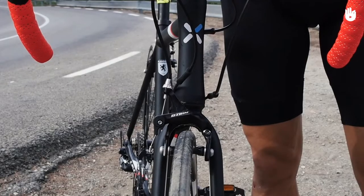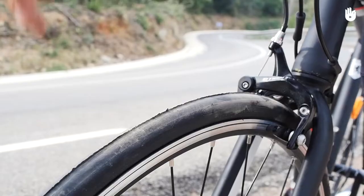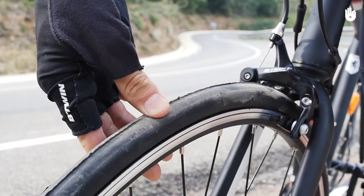Brake pads should not be worn, and both should contact the rim squarely at the same time. The tyres should be inflated to the correct pressure, normally indicated on the sidewall itself.